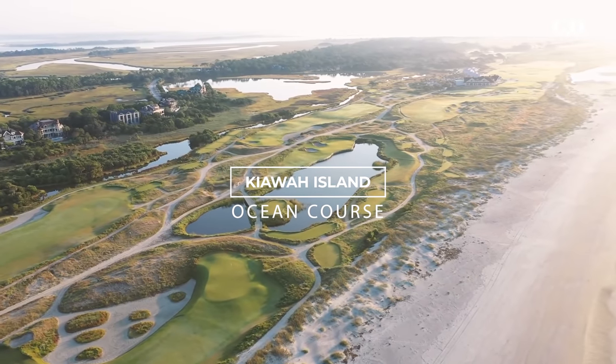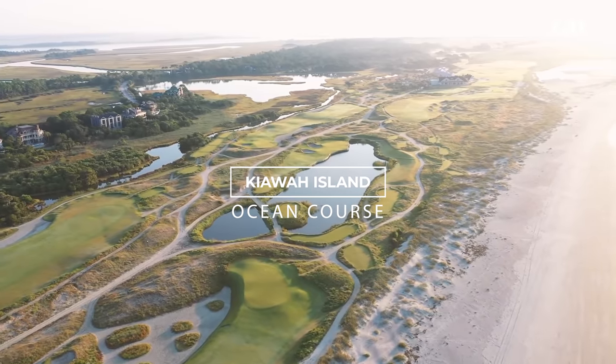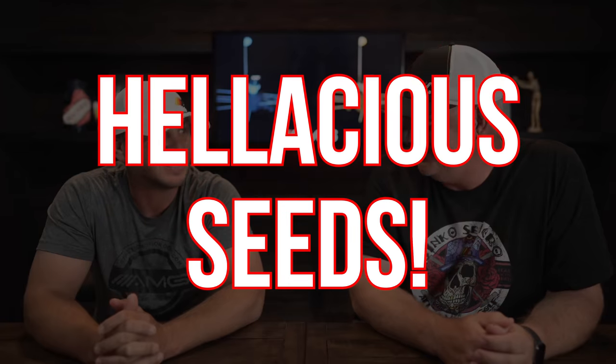Phil just won the PGA Championship. It's the longest golf course in major championship history, and it was won by the oldest major champion in history — almost 51 years old. We're going to show you something in Phil's swing that you're absolutely going to want to adopt and add to your swing. We're going to show you examples of how you can hit more of those — what does he say? — hellacious seeds.